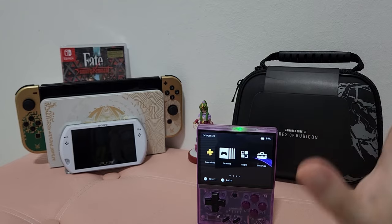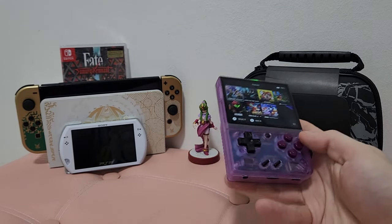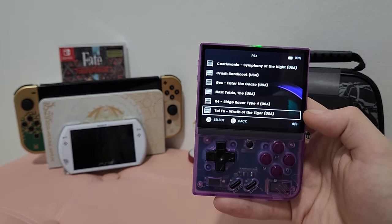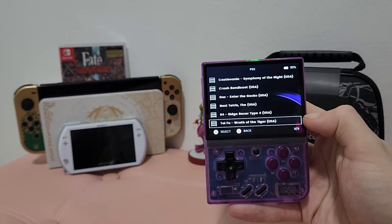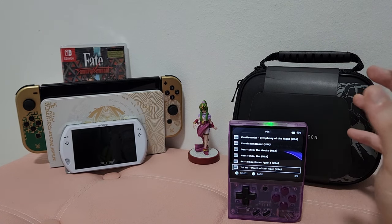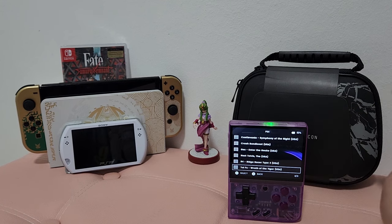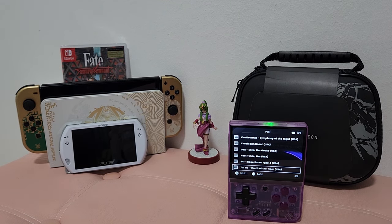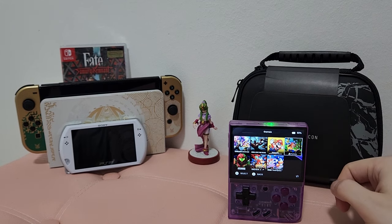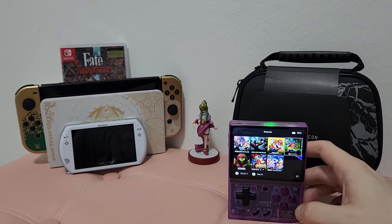This device can run everything up to and including PS1. There are some PS1 games — like one of my favorites, Ty-Fu-Rath the Tiger — that don't run well. At first I thought it was because this device wasn't powerful enough, but it's actually because it just doesn't run well on any PlayStation 1 emulation. If you want to play those games, use something like the PSP Go or a regular PSP because e-boot files are available and they'll run just fine there. For the most part, everything is going to run well on this device.